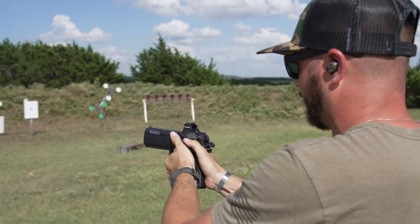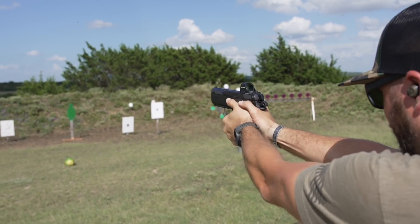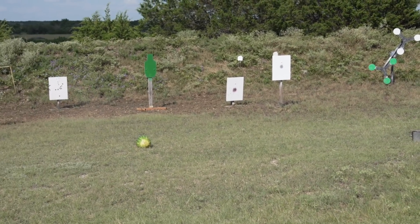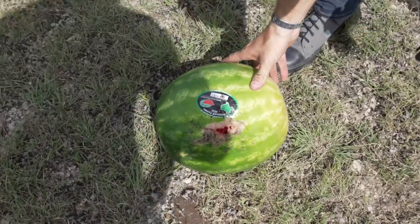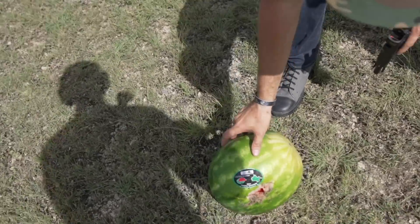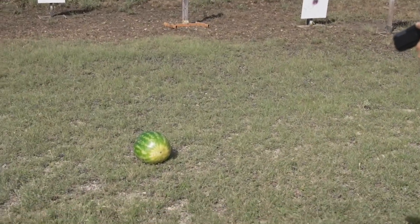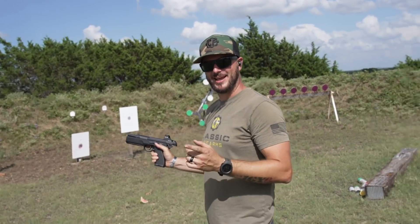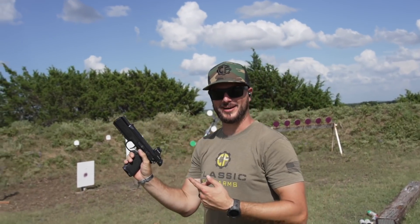I'm having too much fun — I can't keep count. This thing feels awesome. Let's see what this does to a watermelon. Grazed it — one more. Not expecting that. That little thing will do it. That is sweet, and they only get bigger from here.